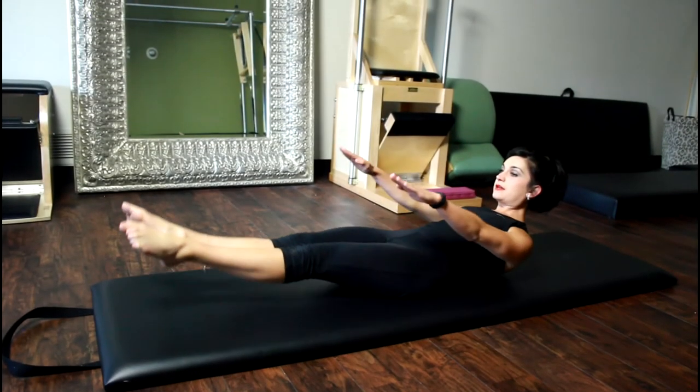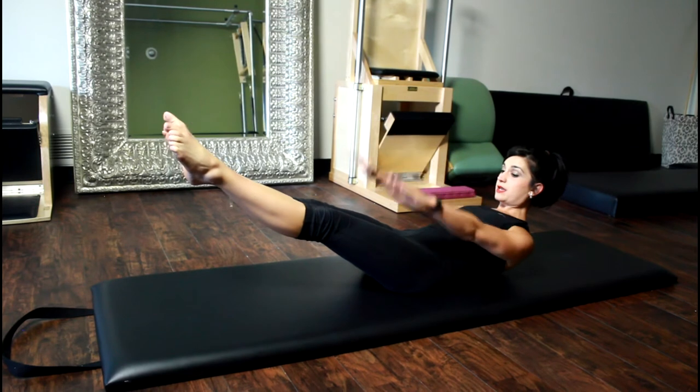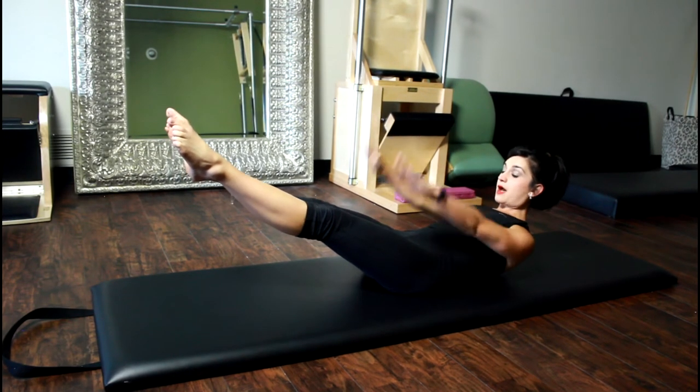The 100. 10 full breaths, 100 pumps, breathing in for five, and out for five.